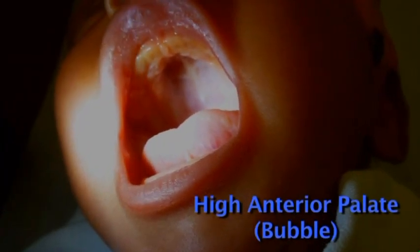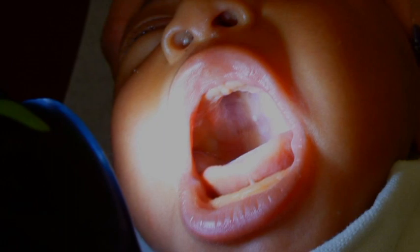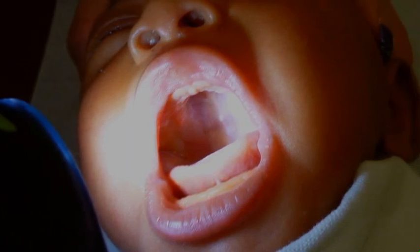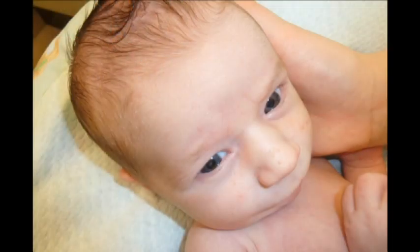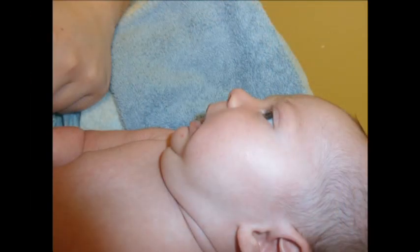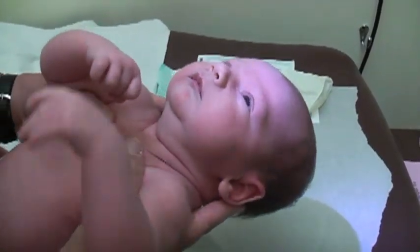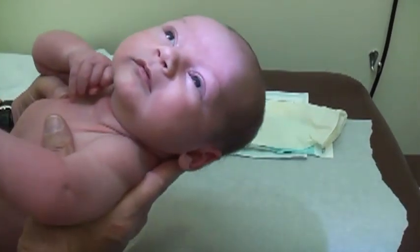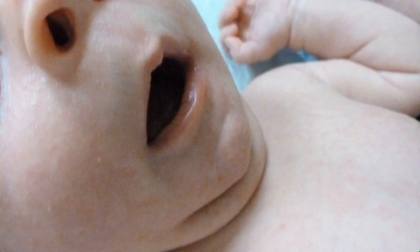If there is a high palate, which coexists commonly with tongue tie, the tongue tie will have a greater impact due to the increased vertical distance between the tongue and the hard palate. A receding jaw, or retrognathia, also exacerbates the effects of tongue tie because the receding jaw has carried the tongue into a posterior position. The entire floor of the mouth is now in a posterior position, exaggerating the forward limitation of the tongue. In these situations, I will be more likely to clip even a small tongue tie.